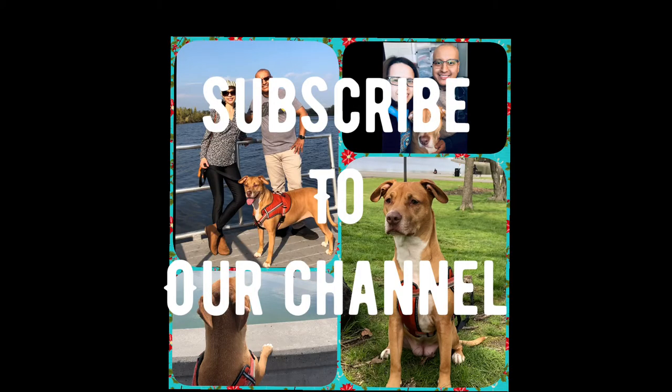Hey beautiful people — if you like this video, just subscribe to our channel for more videos like this.